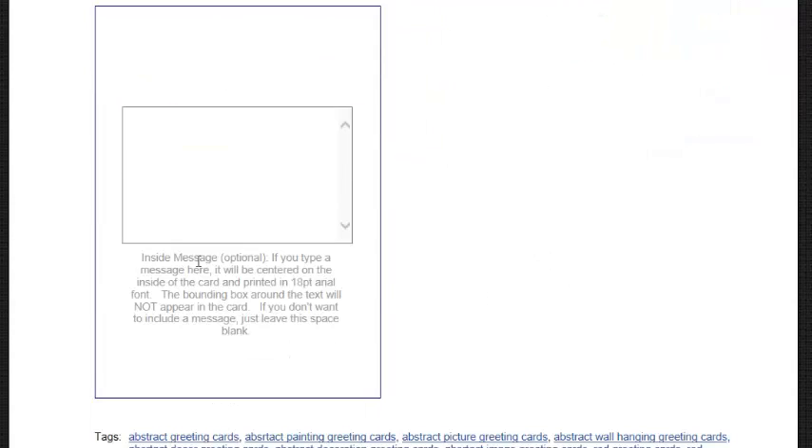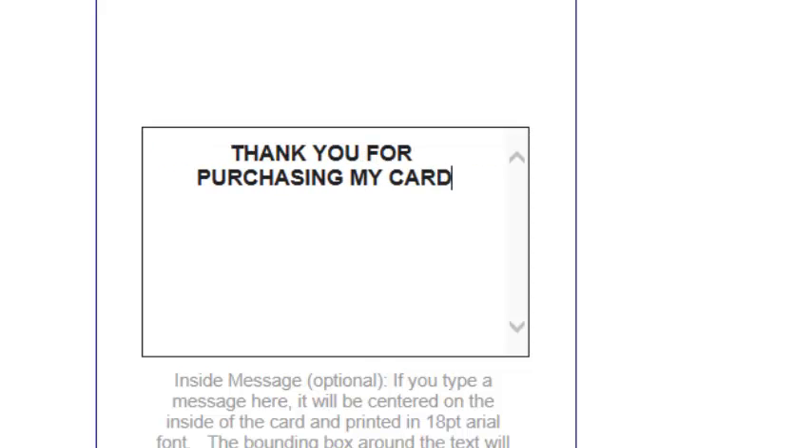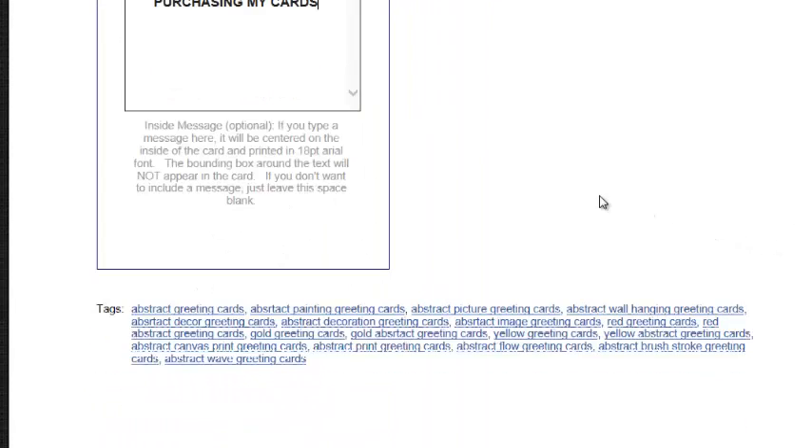The inside message is an option. If you type a message here, it will be centered on the inside of the card and printed in 18 point Arial font. The bouncing box around the edge will not appear in the card. If you do not want to include a message, just leave it blank. Here's an example of a message you can type out — it's going to appear right on the inside, and that's how it's going to look.